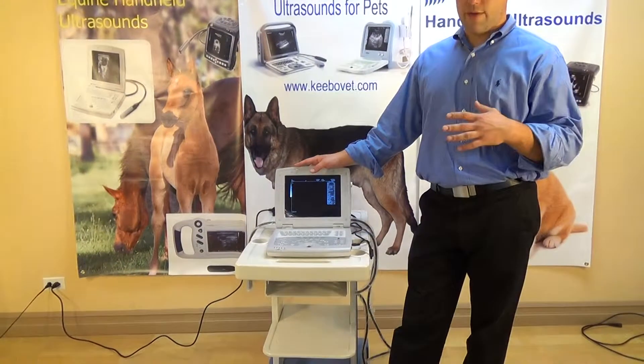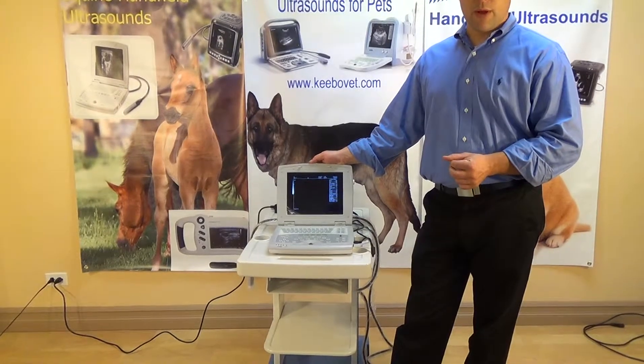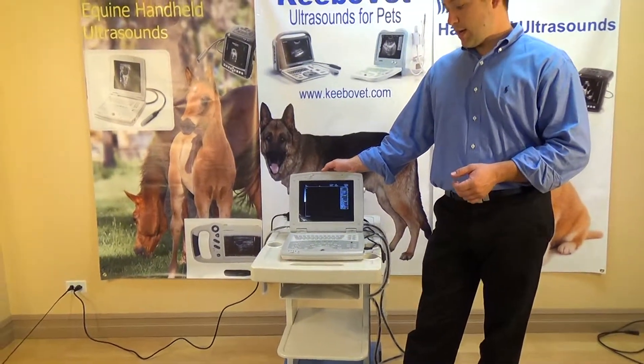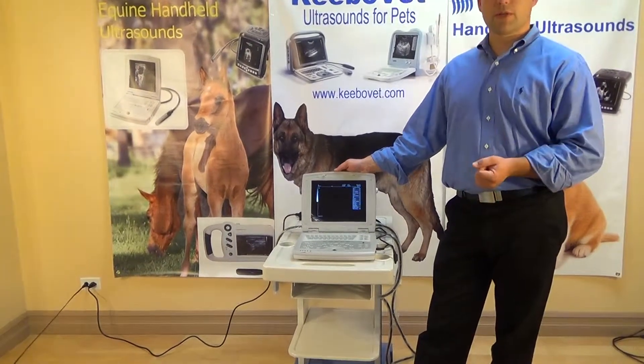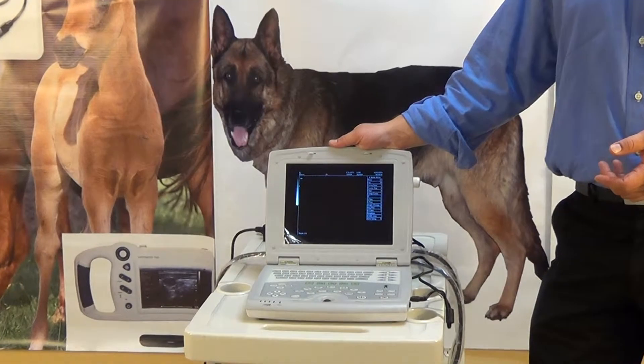You can have a variety of probes depending on your needs. It comes with a rectal probe that goes from 5.5 to 7.5 MHz. If you're doing large animals, that's perfect. But if you need a different probe, we can arrange something — just let us know what you need.